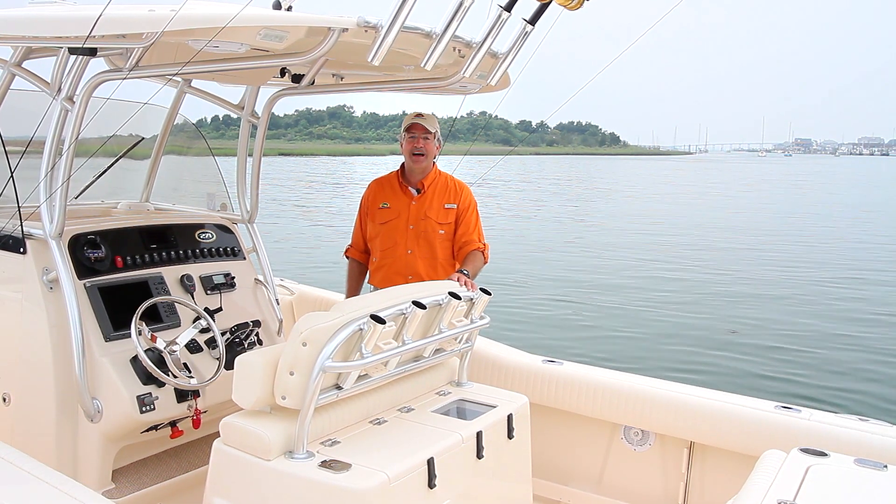There's a stereo built in and two DC outlets for charging cell phones or whatever you're taking on board. There are two cup holders built in. There's also even a bow thruster on this boat — a great tool when you're around the dock in those tight conditions. You can say it's a sissy stick and all that, but if you get one, I promise you the day will come when you'll be glad that you have it.